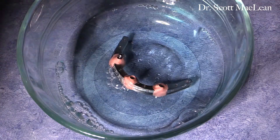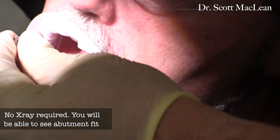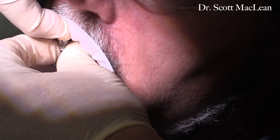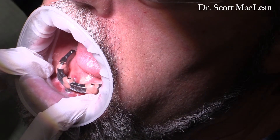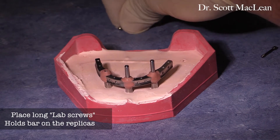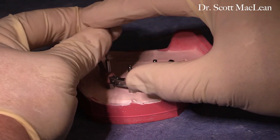We'll use a sterile Pyrex bowl with some chlorhexidine to disinfect the bar prior to placing it in the patient's mouth. The single screw is in position as we carry this to the patient's mouth, placing it down on top of the implants. You don't have to take an X-ray at this point because the implants sit about four to five millimeters above the tissue, so you can easily visualize what's going on. In yellow you can see the screw is down, and the red arrows show it is passively fitting on top of the implants. The single screw test confirms the bar is sitting passively, which is very important at this stage.